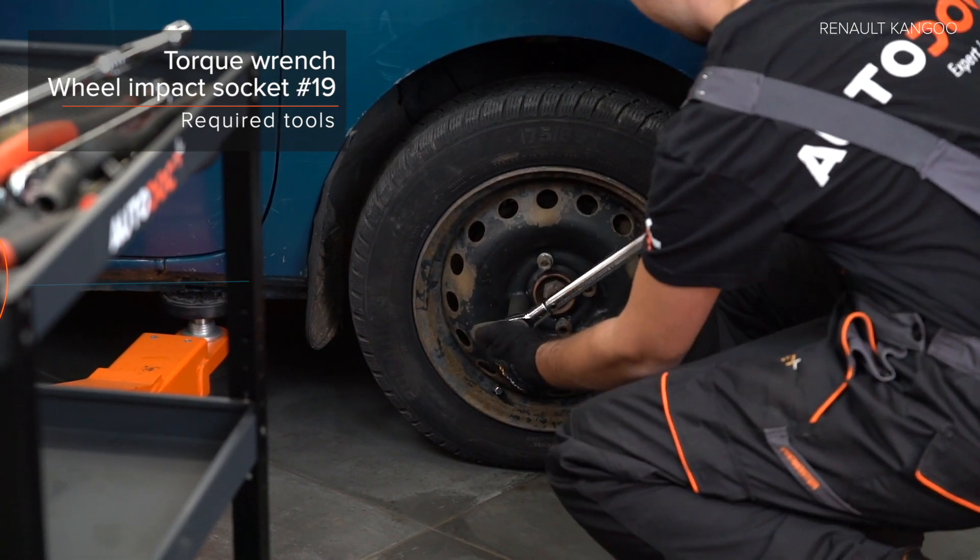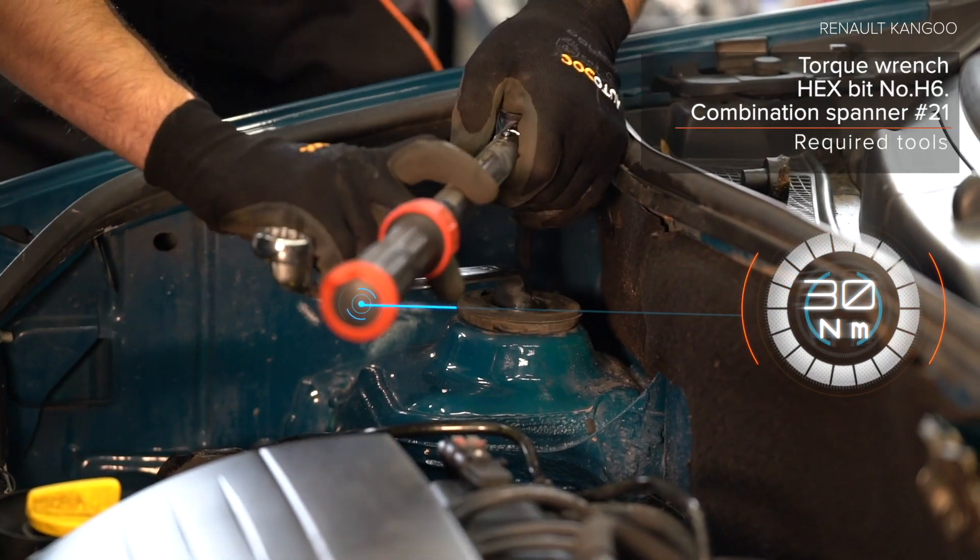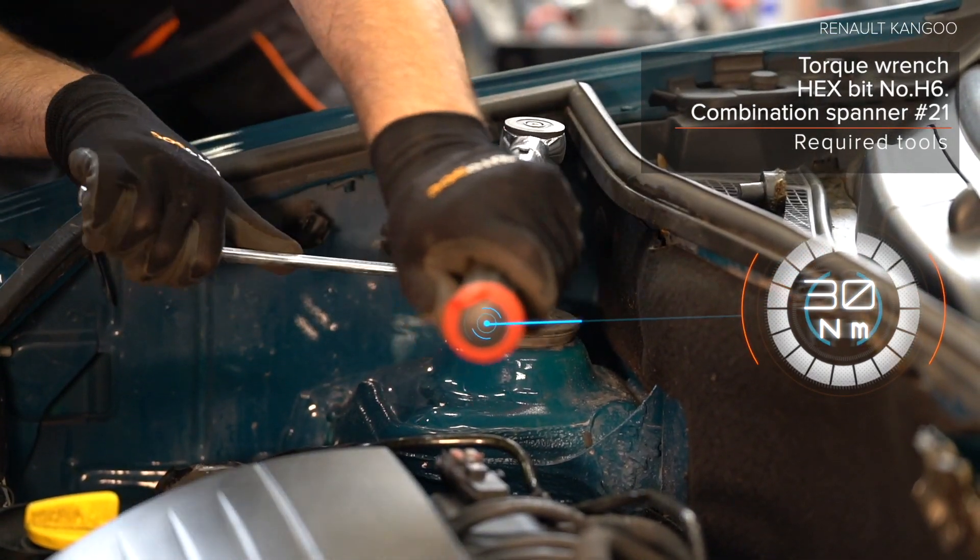Step 79. Install the back brake. Step 80. Install the back brake. Step 81. Install the back brake.